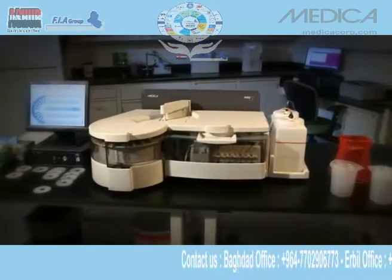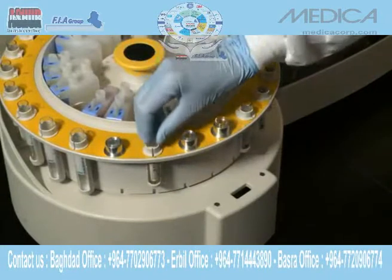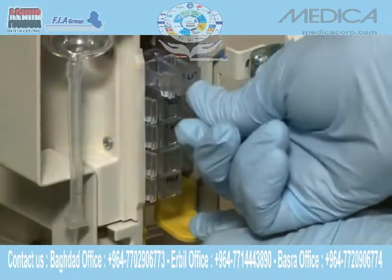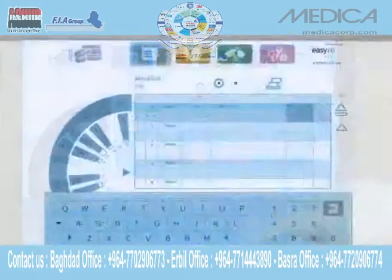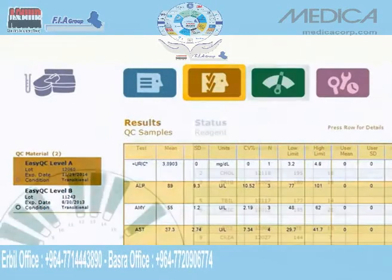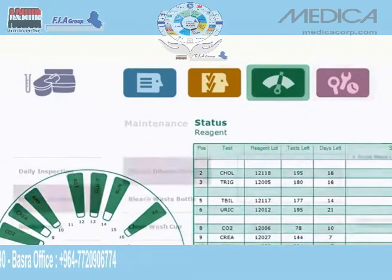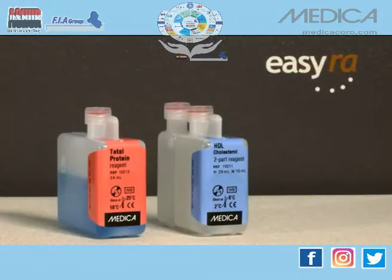EZRA's low-cost modular design is intentionally easy — easy to use, easy to maintain, and easy to learn — because the touchscreen monitor and simple, friendly, icon-driven user interface is similar to those features commonly found in smartphones.